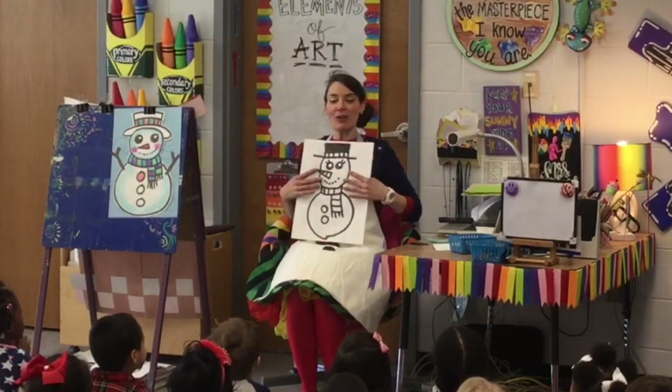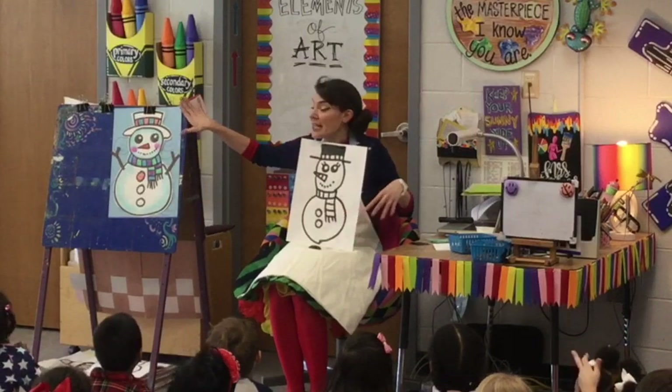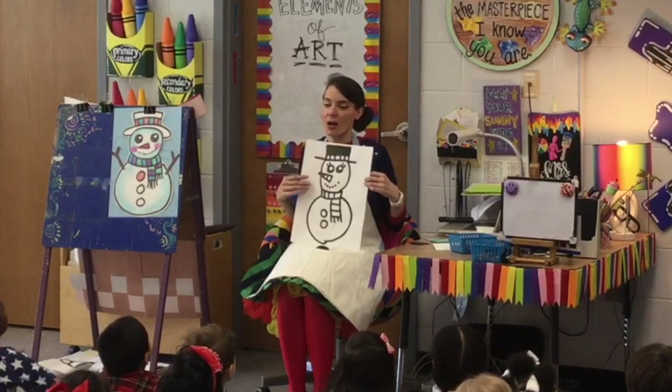Today we're going to cut out our cute little snowman, we're going to glue him to our paper that has the spiral background, and then we're going to give him some little stick arms.